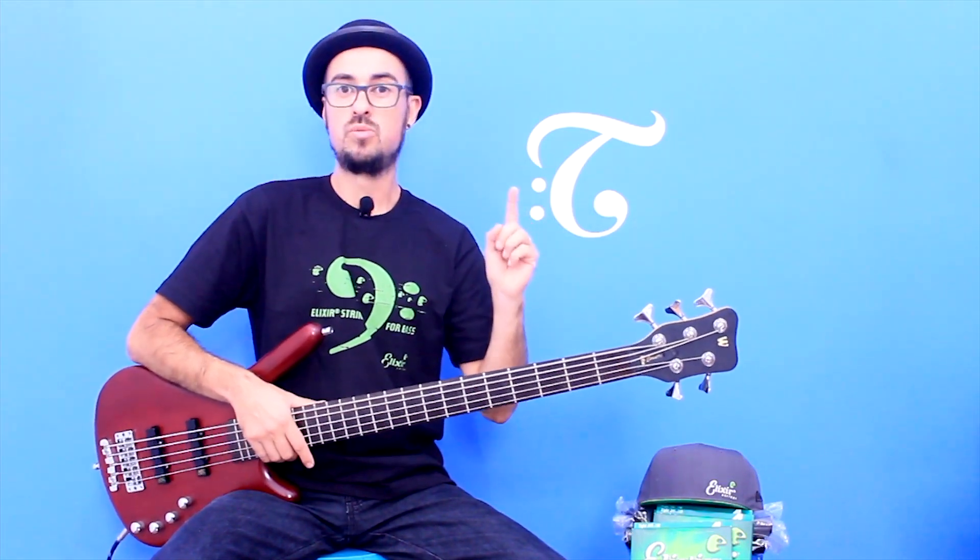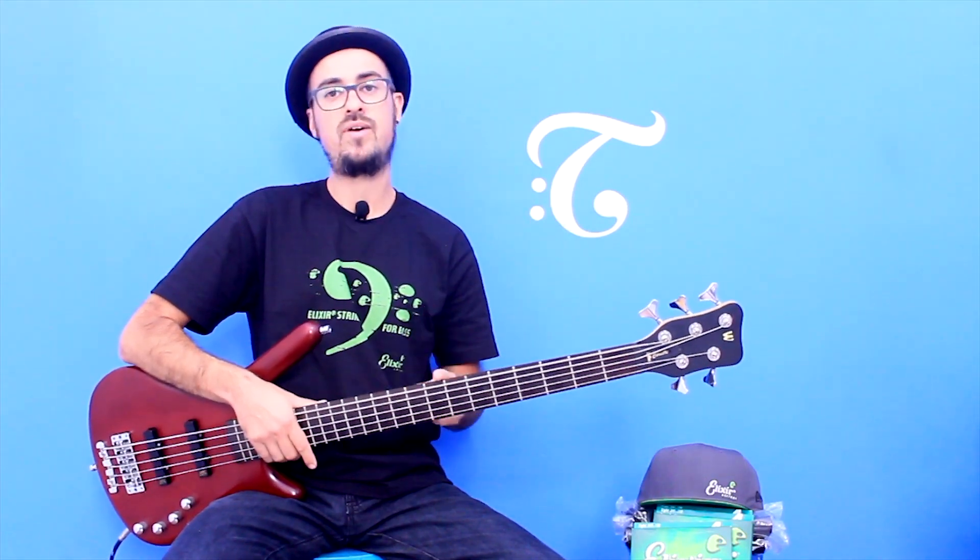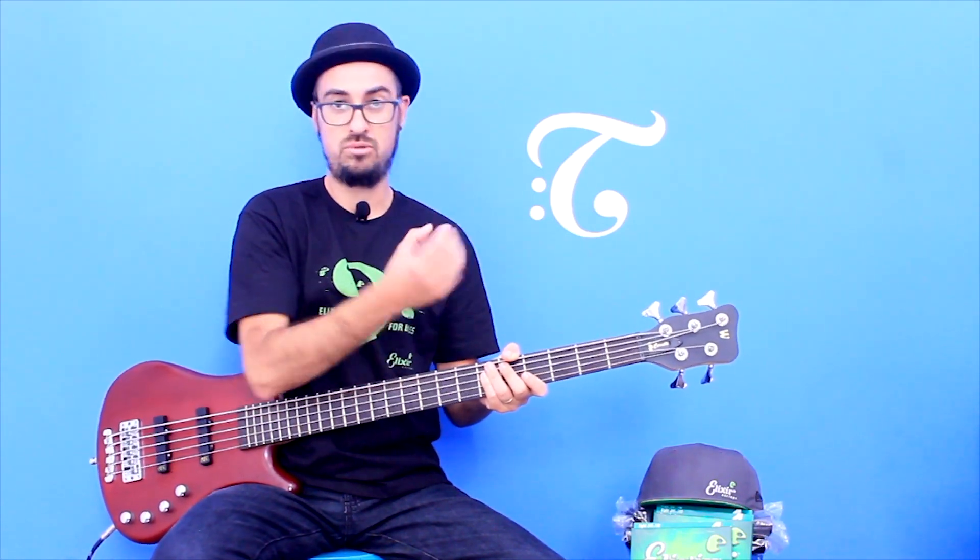Fala, baixista! Beleza? Bem-vindo ao episódio 4 da série de vídeo Elixir nos Grooves. Hoje vou falar sobre timbres. Revisando: falamos no episódio 1 sobre ouvir o contexto, no episódio 2 sobre definir o ritmo, no episódio 3 sobre notas e suas variações, e hoje eu vou falar sobre timbres no seu instrumento para realçar aquele contexto musical que você está inserindo.